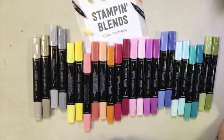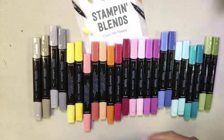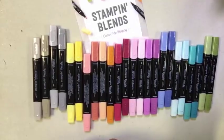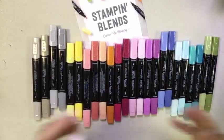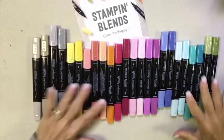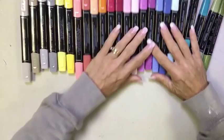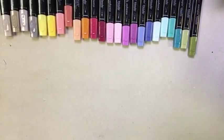I use Stampin' Up names for all of these colors because one of the greatest benefits of these alcohol markers is that they are a Stampin' Up product in exclusive Stampin' Up colors, which means they coordinate with Stampin' Up's inks, markers, papers, ribbons, and embellishments in our main line. Stampin' Up has also done extensive testing with these markers to ensure their lifetime and evaporation resistance.